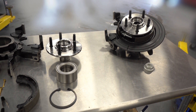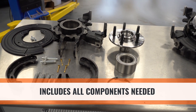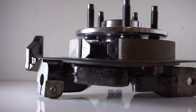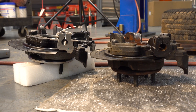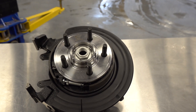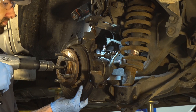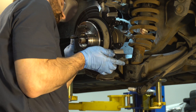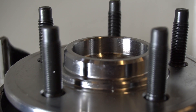Dorman's loaded knuckle offering is significantly greater than current market providers and includes all the components needed for each application, including brake shoes and hardware for rear applications. With coverage for popular applications, our pre-pressed bearing loaded knuckle saves you the hassle of a painful endeavor and potential waste of time if the repair isn't done properly. Dorman's easy installation pre-pressed loaded knuckle is available in today's aftermarket.